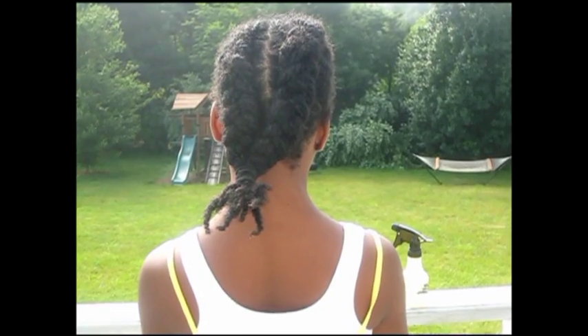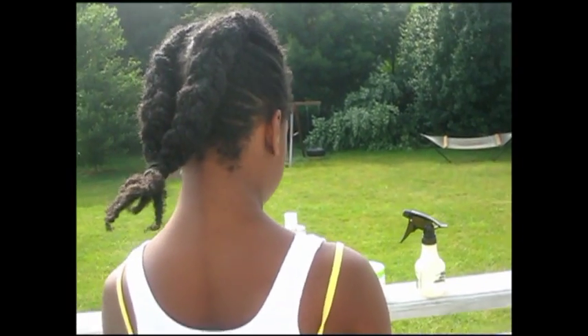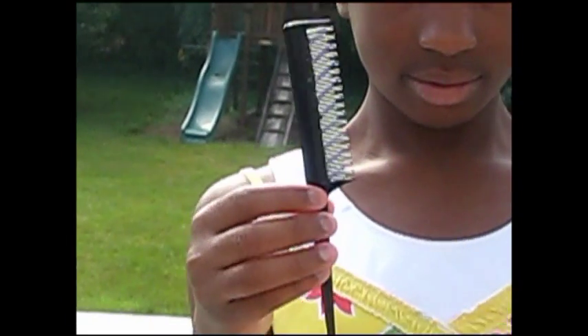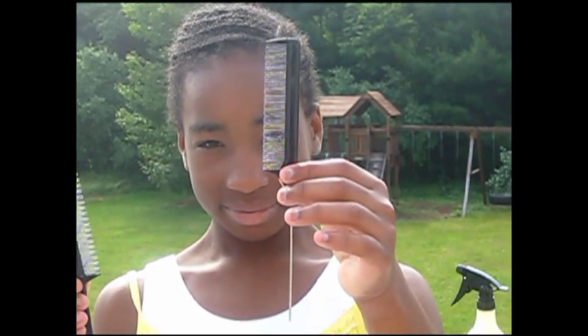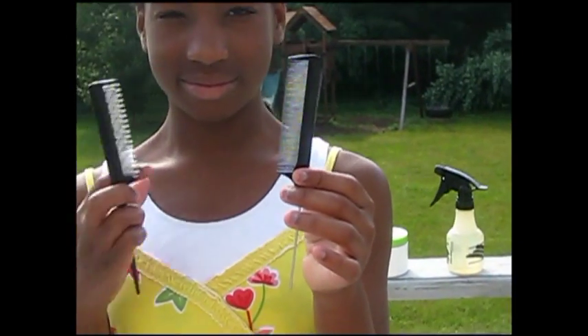I wanted to show you the tools I'll be using to box braid her hair. In her hand she's got two different rat tail combs. One is completely made of plastic, which is what I was using before, but I've discovered the other rat tail comb that has a metal tip. I get much crisper and cleaner parts with that one. Typically when I do twists and box braids I don't worry that much about making straight parts, but because this is for her recital I want the style to look really perfect and crisp. I will be using the metal tip rat tail comb to make the parts.